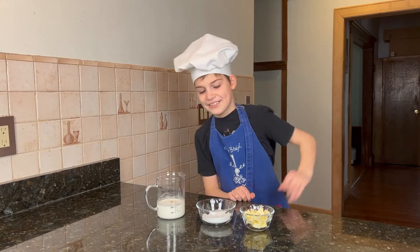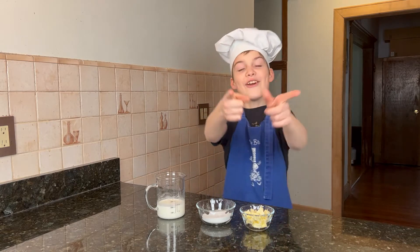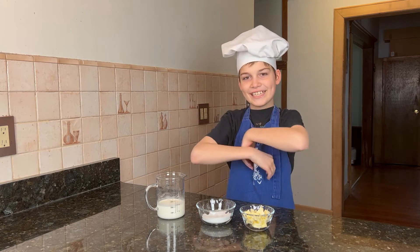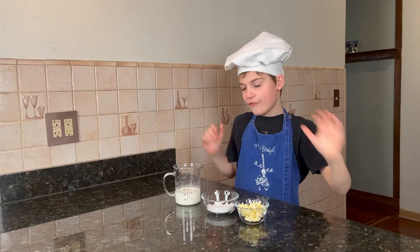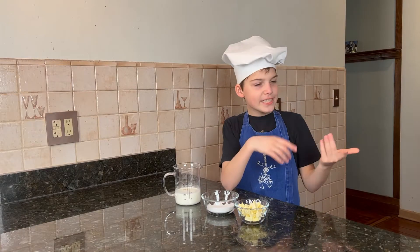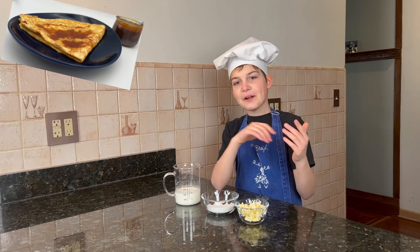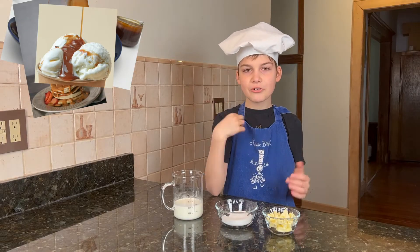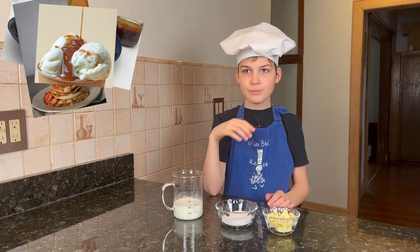Hello everyone! Today I'm showing you how to make salted butter caramel. This is very popular in Brittany on crepes, but you can also use it on pancakes. A drizzle of salted butter caramel on vanilla ice cream is just delightful.